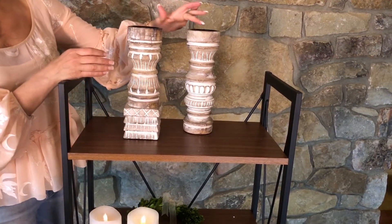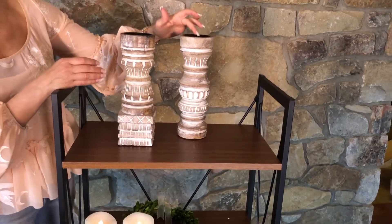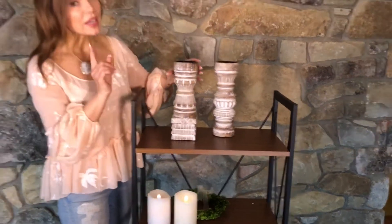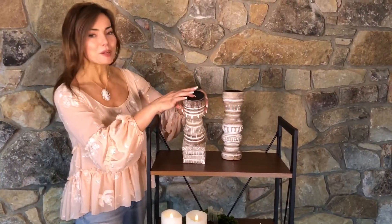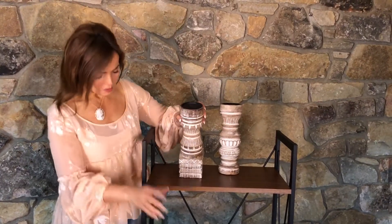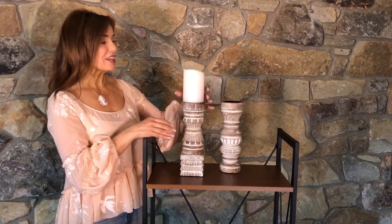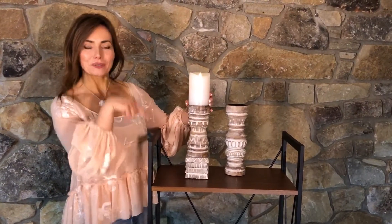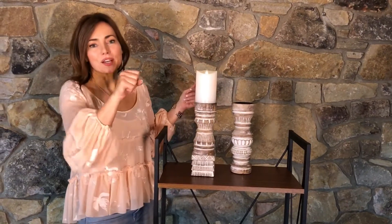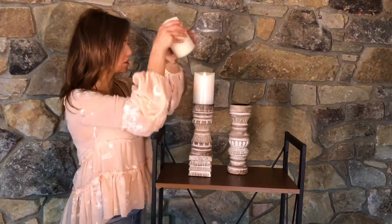Now, if you want to use a real candle, it does have a little spike on the top to go in the bottom of a real candle and hold it in place, and it's about three inches in diameter on the inside of the lid. But what I did is I took a pair of wire cutters and I just cut it off. Why? Because I want to use my 3D candles. You can't use something with a spike on a flameless candle because that's where the batteries are. So I just cut off that little spike with a pair of wire cutters, and look how perfect this is with the 3D candles.